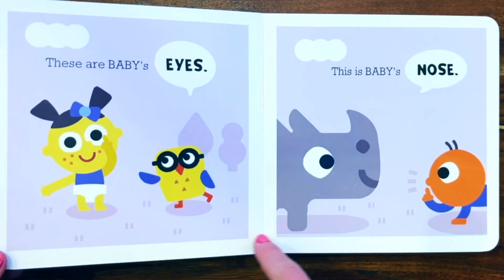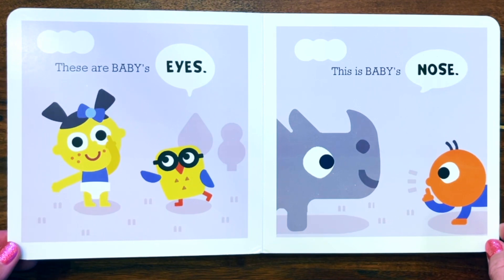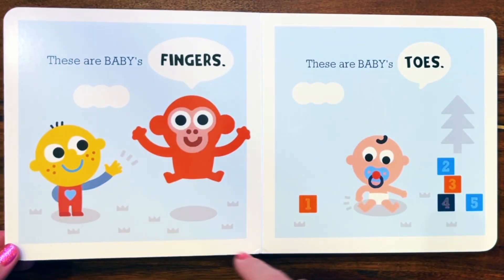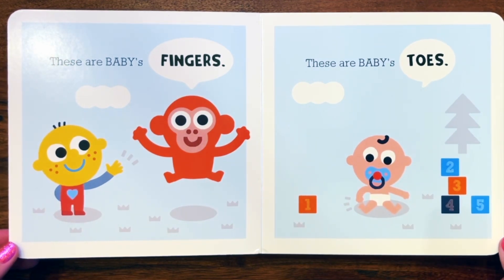These are baby's eyes. This is baby's nose. These are baby's fingers. These are baby's toes.